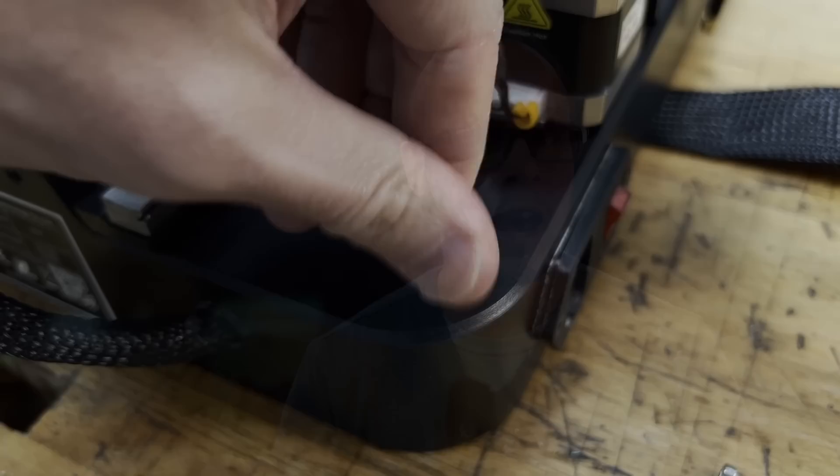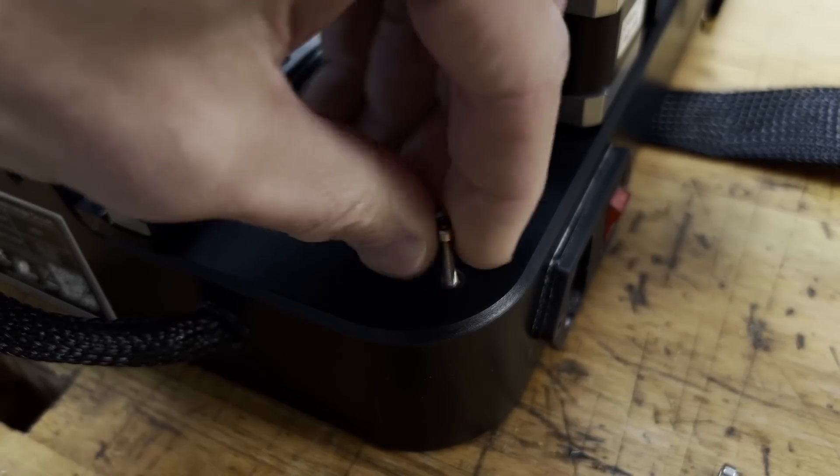I could use double-sided mounting tape but it's not easy to remove and it's a little bit gimmicky. This is an injection-molded ABS plastic base, which means adding some attachment points is actually pretty easy.